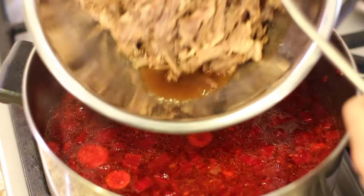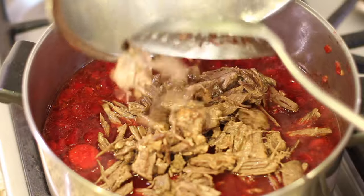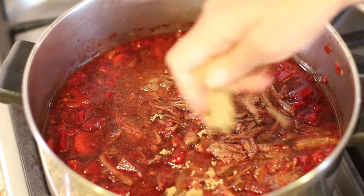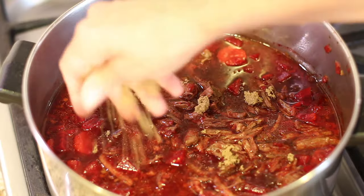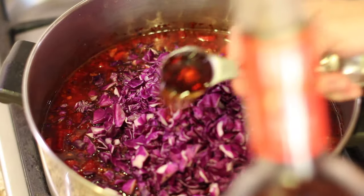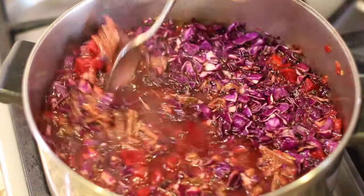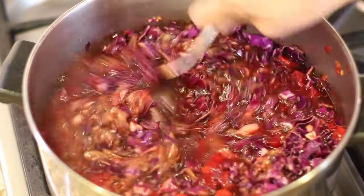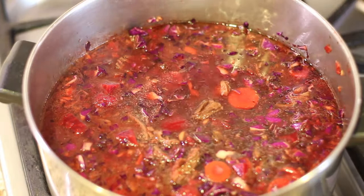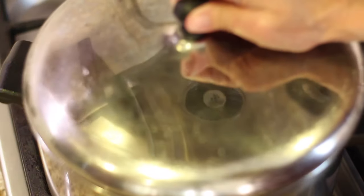After about 50 minutes of cooking, it's time to add the beef. We're also going to add a little bit of brown sugar, the cabbage, and then some red wine vinegar. Give that a stir, and let's add a little more beef broth because it's getting a bit thick. We're going to simmer this the same way as before for about 20 to 30 minutes.